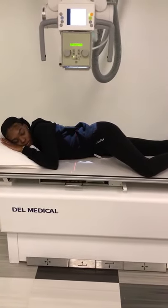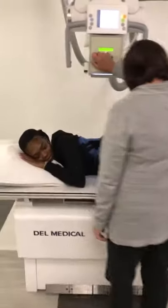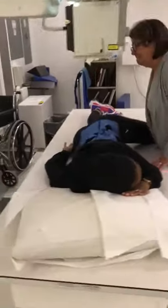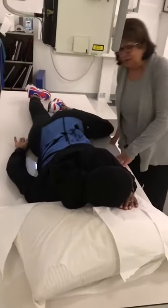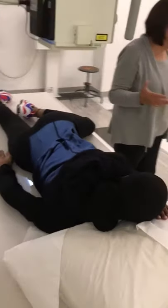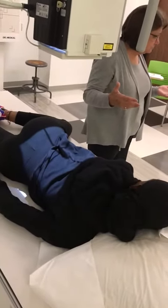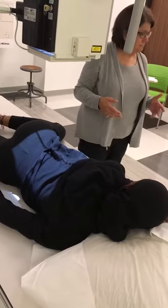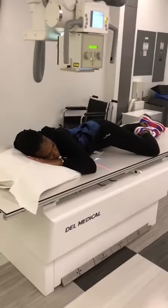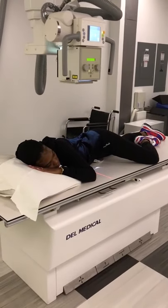For this patient, there were slivers of light everywhere, so I recentered and collimated in because there was light on both sides — we don't need that. Breathing instructions: take a deep breath in, blow it all the way out, hold it — exposure.